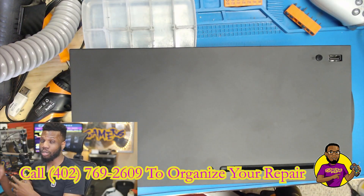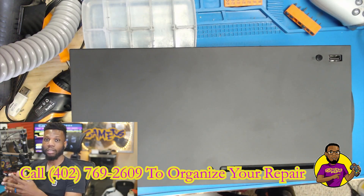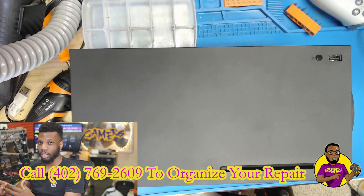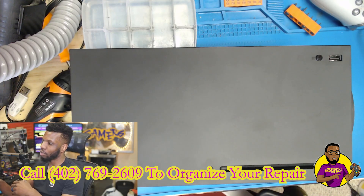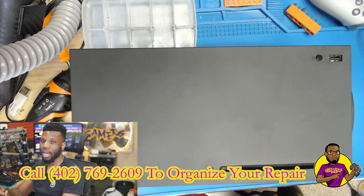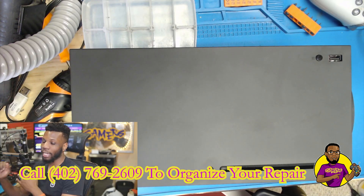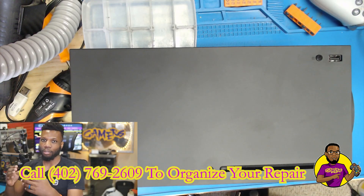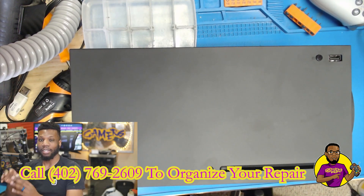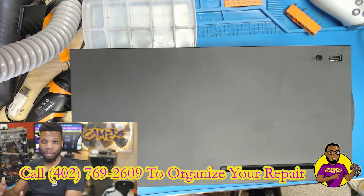I checked the fan — that was the first thing I looked at — and the fan looked like it was in great condition. So what I'm going to do in this video is show you guys how to apply new thermal compound. We're going to be putting Arctic Silver 5 on this processor. The good thing about Xbox Series X's versus PlayStation 5's is these don't use liquid metal. Liquid metal is a pain to deal with on APU processors like the one in the PlayStation 5.